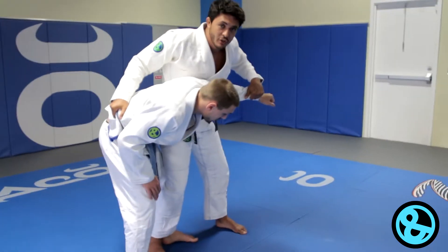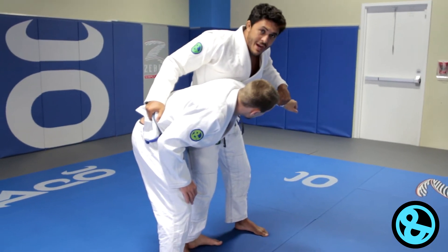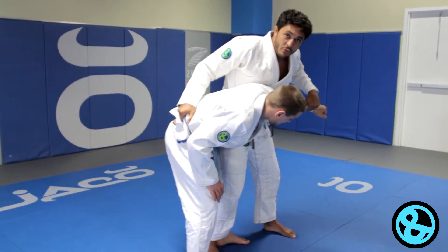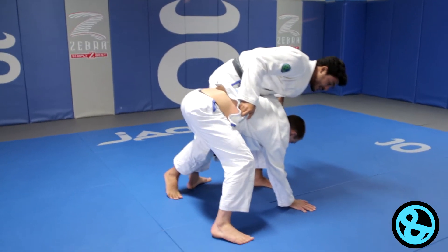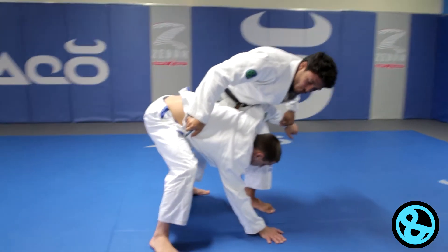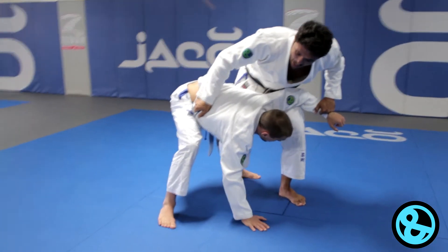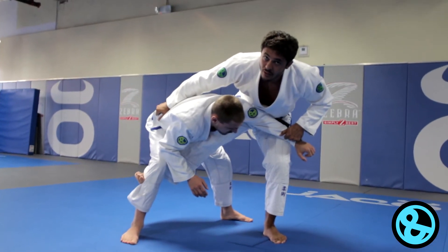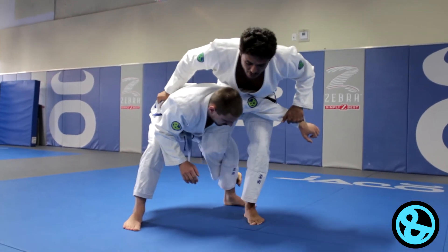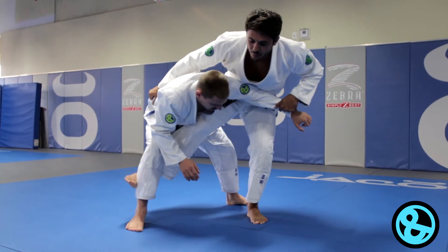So now I'm gonna try to take him down with the Uchimata, this variation of Uchimata here. He will defend by putting his hands on the mat. So my next step here is I have to hook my legs into his leg. I can do it here, or I can do it here — it doesn't matter, you pick.